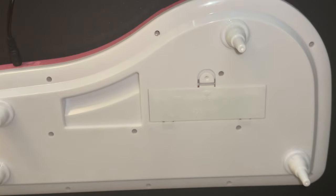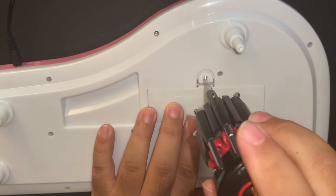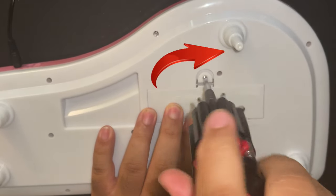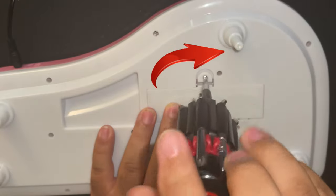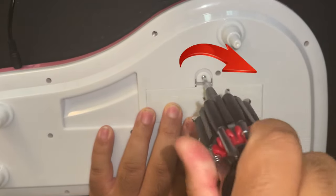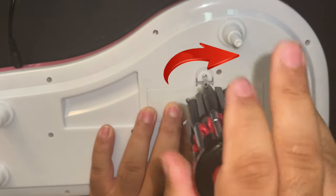A rule of thumb whenever you're screwing in or out: righty tighty, lefty loosey. Moving to the right tightens the screw in; going to the left loosens the screw so you can take it out. In this case we want to tighten, so we'll move the screwdriver to the right to tighten the screw in, and that way it allows the door to stay shut.